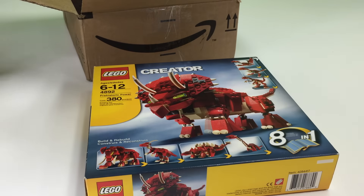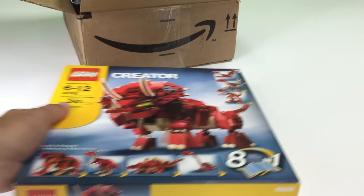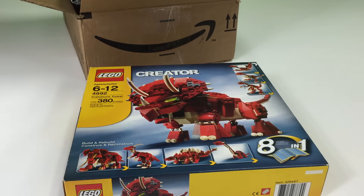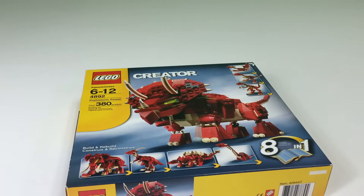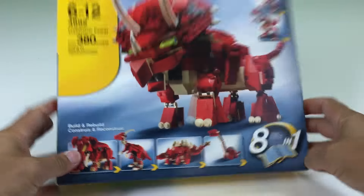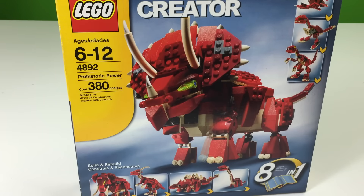It is a used set that's incomplete — the Prehistoric Power. So we got this one. It's one of these creator sets that has, I think, yeah, this is 8-in-1, it says it on the box. So I've been collecting the dinosaurs. This one really doesn't have a cool T-Rex in it — it's more of a Triceratops as the main build.